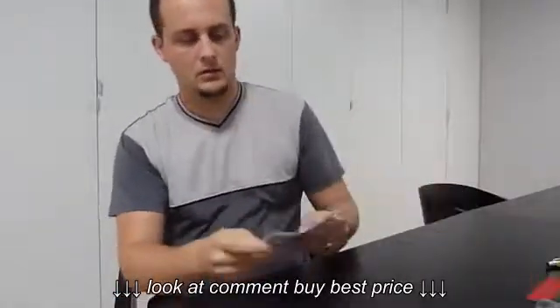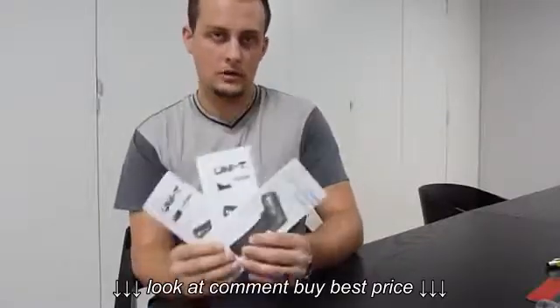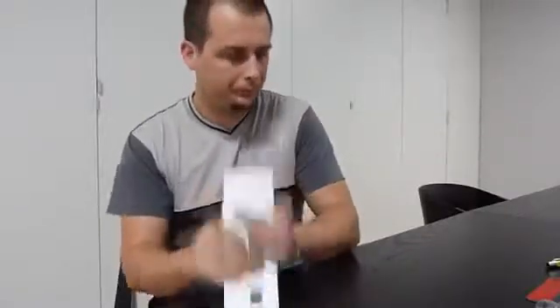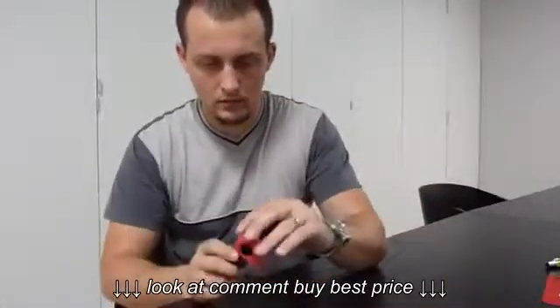There is a Czech, Slovak, and English manual inside the blister. Now let's take a look at the device.